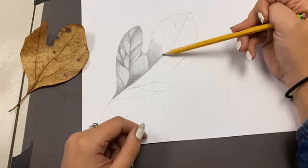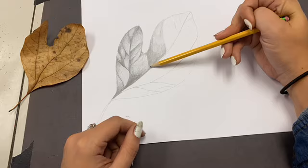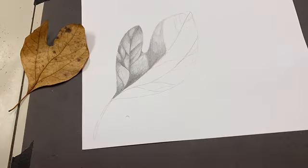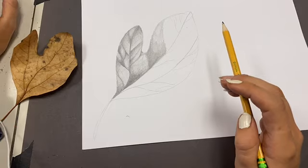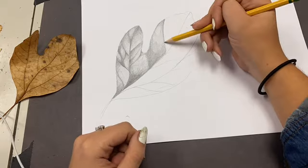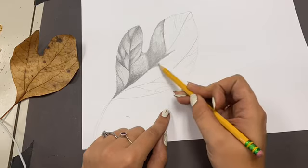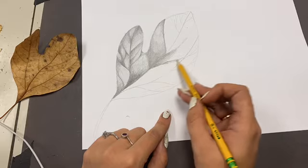Notice how in each corner I start, I press harder and then get lighter as I move further away. I do two leaves in this demonstration — this one is a slower demonstration to give you a little bit of an idea. Please stop the video if you need to catch up or take a break, but please use this video to benefit your learning and use it as an example to create.